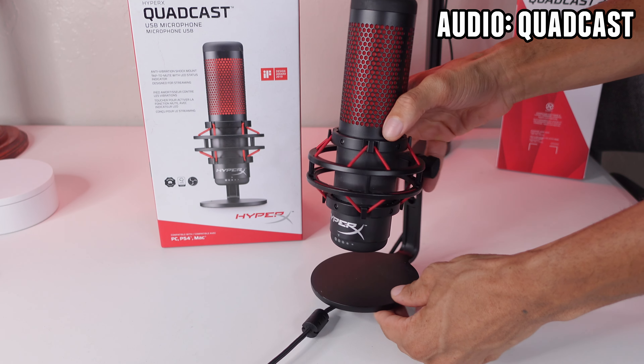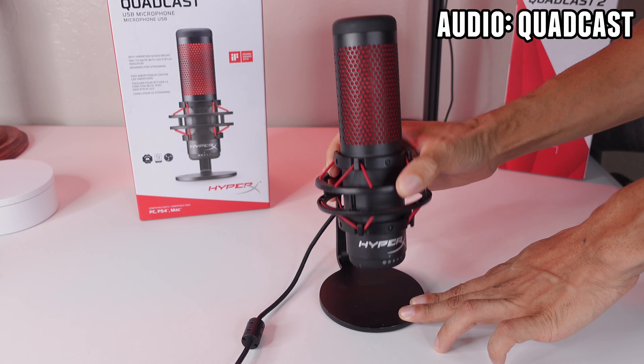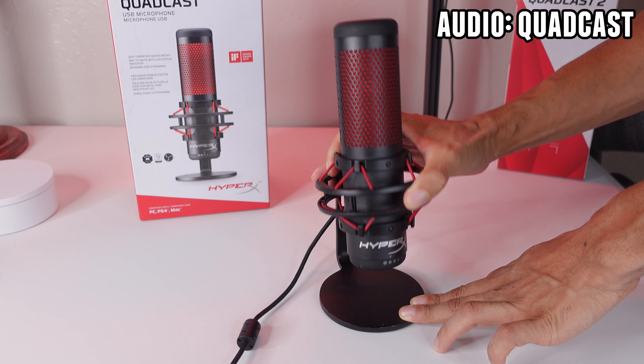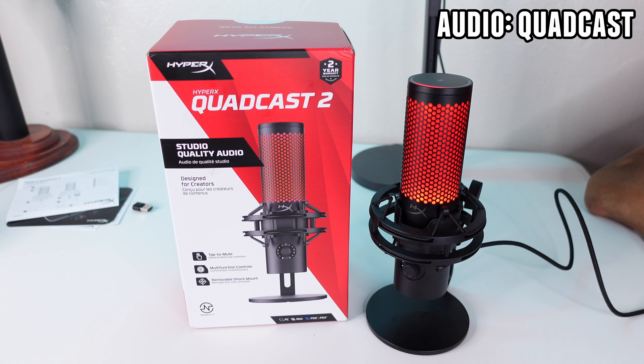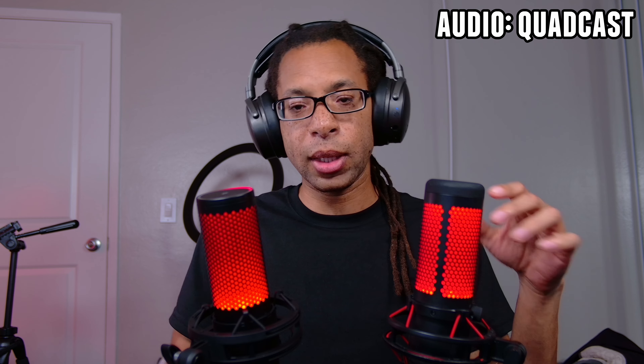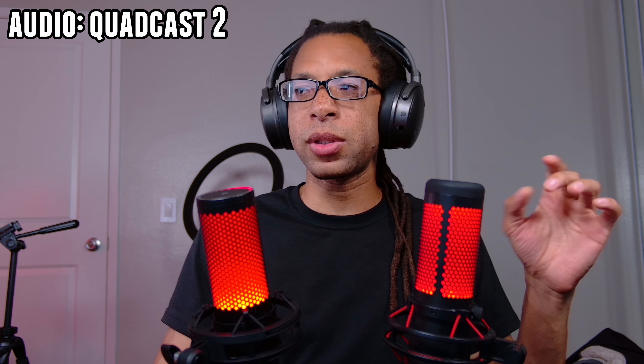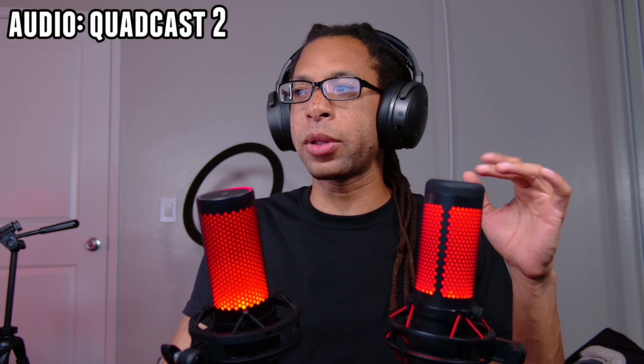The builds are also very similar with a combination of plastic and metal — the Quadcast 2 is stated to be aluminum. Both come with a stand and a shock mount attached. The shock mount is alright and mitigates very minor bumps. Quick demo on the Quadcast 1, just bumping this a little bit — then the Quadcast 2. When it comes to desk rumbles, the shock mount is okay, but there's something I'll show in the differences section that's really going to make a big difference.